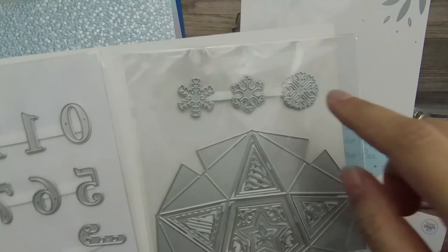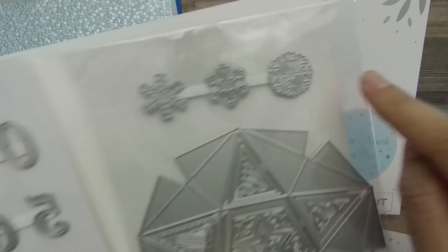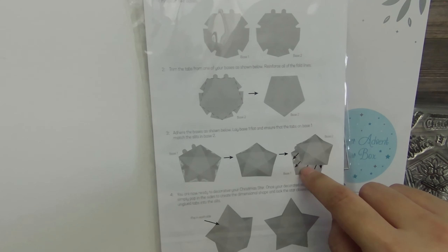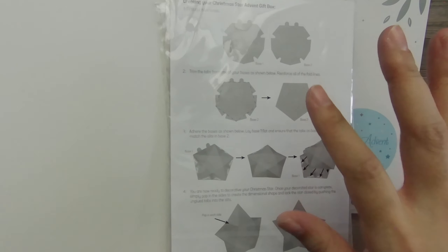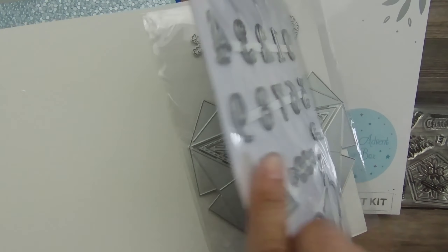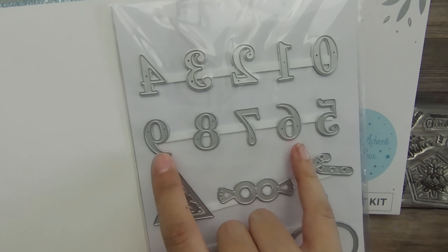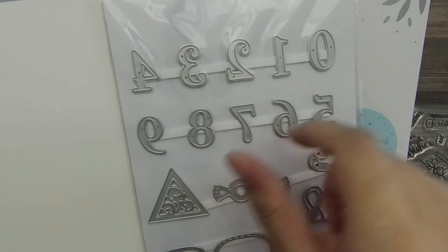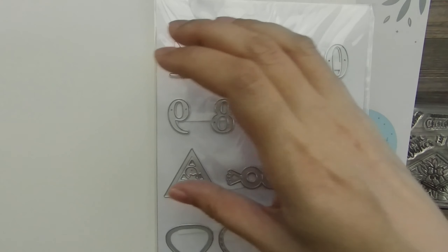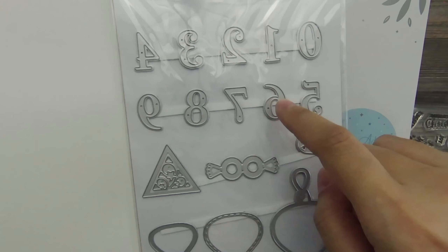Then we even get some snowflakes in three different designs — we have a six-point snowflake, and then an eight-point snowflake. On the second sheet of dies, we do get the instructions for how to put together the star box, so you're never left hanging when it comes to construction, especially when it's not totally obvious. They have full step-by-step instructions with diagrams. In terms of the die set, we get full numbers zero through nine. It's kind of nice that the six and the nine are separate dies, even though one is just the other turned upside down, because it will make die cutting a lot faster, especially if you're doing advent calendars, to be able to die cut all 10 numbers a couple of times so you have all the numbers you need.